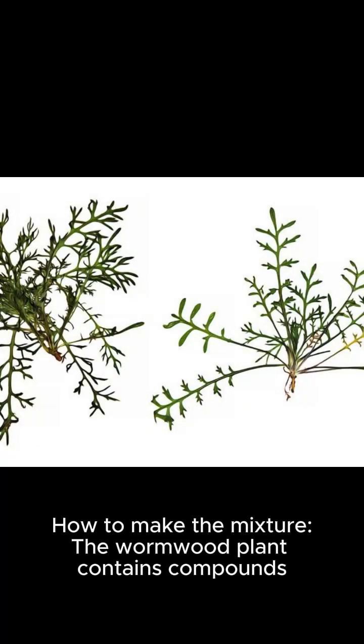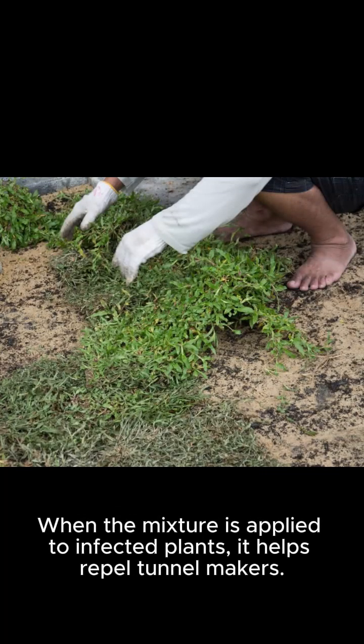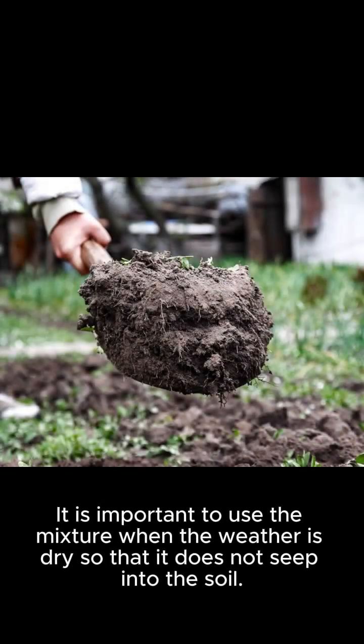The wormwood plant contains compounds called citronellol and eucalyptol, which have an insect-repellent effect. When the mixture is applied to infected plants, it helps repel tunnel makers. Use the mixture to spray infected plants regularly, at least once a week. It is important to use the mixture when the weather is dry so that it does not seep into the soil.